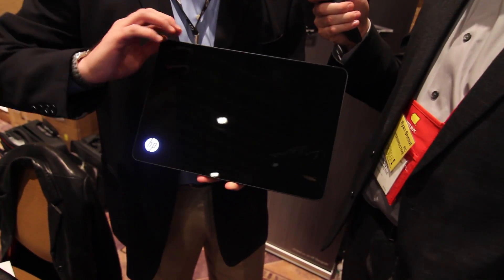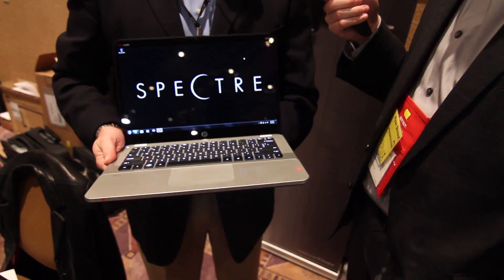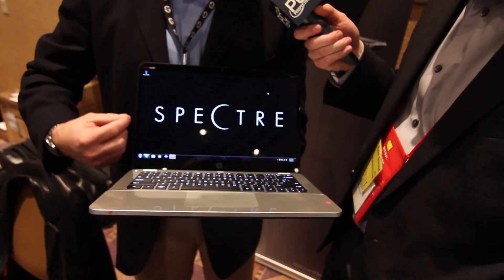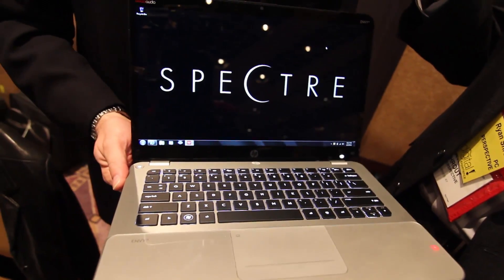The first thing I'd like to talk about is the screen size. It's a 14-inch screen in a typical 13-inch chassis, and we did that through no small feat of engineering. You can see how absolutely small the bezel is here, that allows us to get the full 14-inch diagonal into this unit.